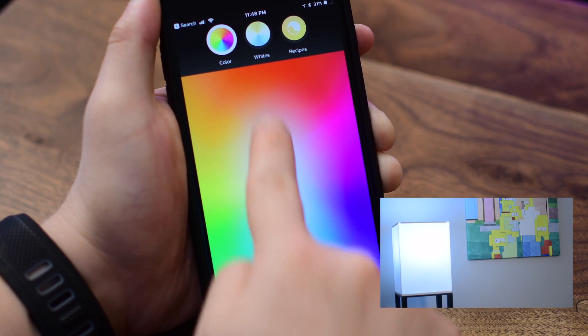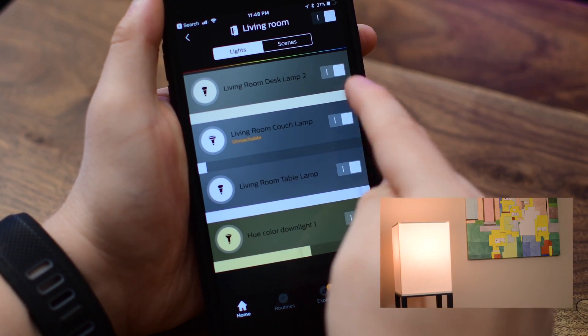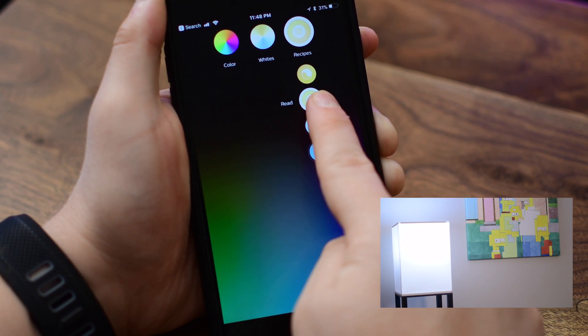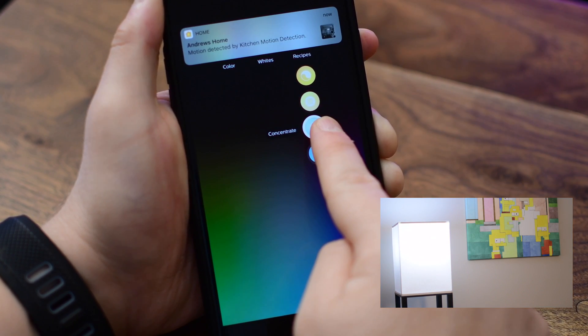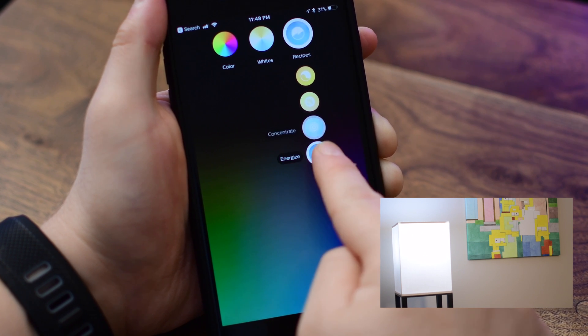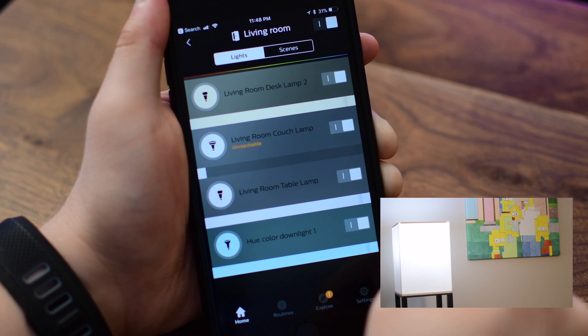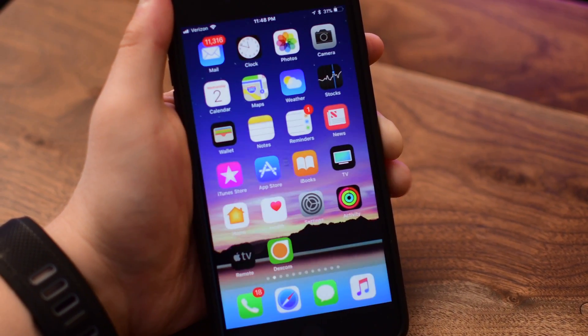As with all the Hue bulbs, you can control these via HomeKit if you're an iOS user, allowing you to use Siri to control your lights. You can also schedule them based on when you're coming or going, time of day, or whether motion is detected in the room using a HomeKit motion detector or the Hue motion detector — I also recommend you check out that video if you have not already.